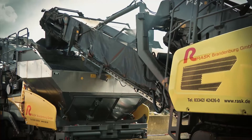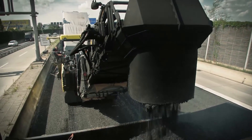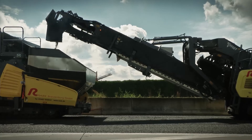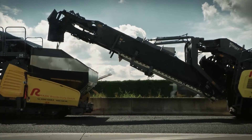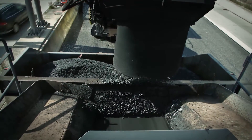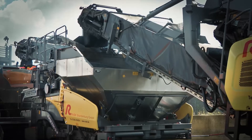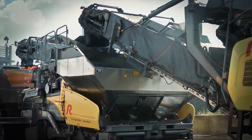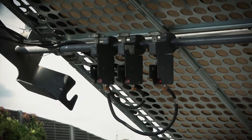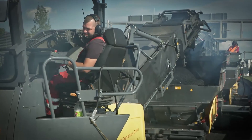A Vogler MT3000-2i offset power feeder is responsible for continually supplying binder or surface course mix in the inline pavetrain. It can convey a maximum of 1,200 tons per hour via a long, pivoting, and inclining conveyor. When feeding is switched from the receiving hopper of the binder course paver to the transfer module for the surface course mix, automatic distance control and anti-collision protection make life easier for the driver, ensuring reliable, safe material transfer.